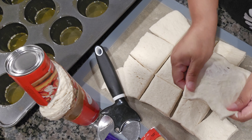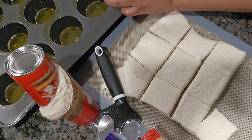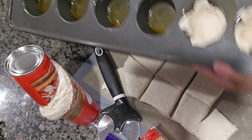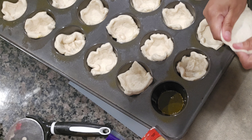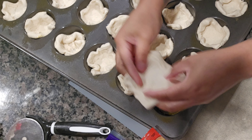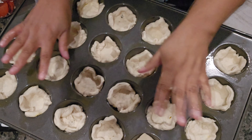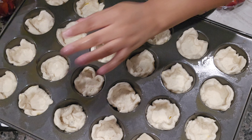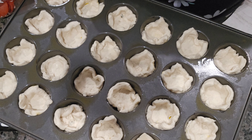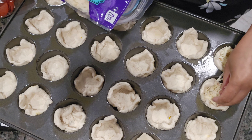Simply stretch the dough and put it in your cupcake mold — very simple, very easy. Now all the cups are filled. We're gonna go with some cheese. They don't have to be perfect — just put a little cheese in each one.